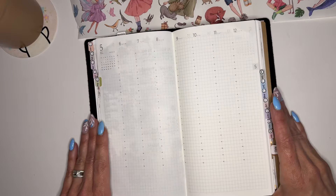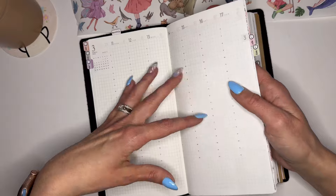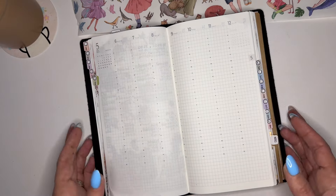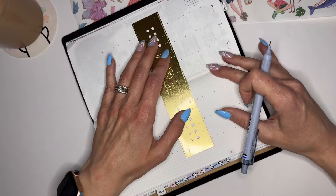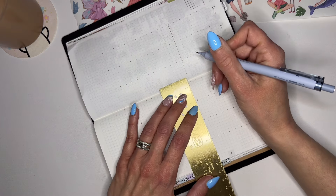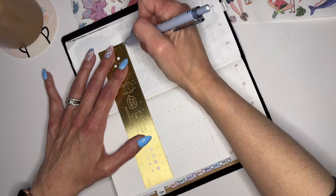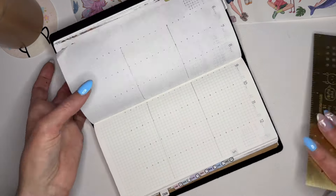Alright, how do I want to lay this out? I haven't played around with the TN layout much yet, which is kind of nice because I have blank layouts in the back to experiment with. I'm going to grab my pencil — this is a Tombow mechanical pencil in 0.5. Joe's always trying to talk me into using a mechanical pencil, and I do like this one. A lot of my doodling has been done with it lately. I think I'm just going to divide it into thirds.